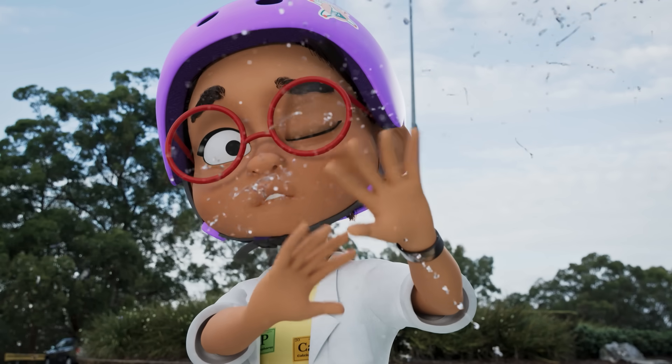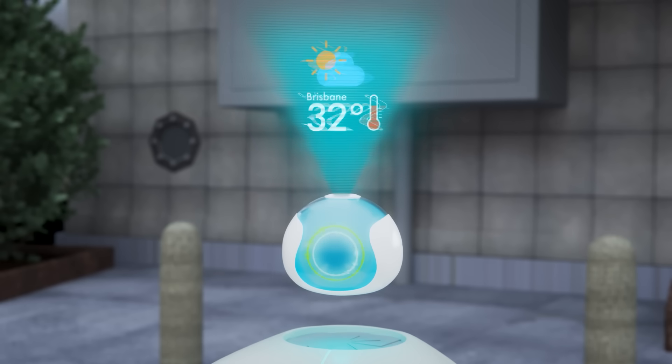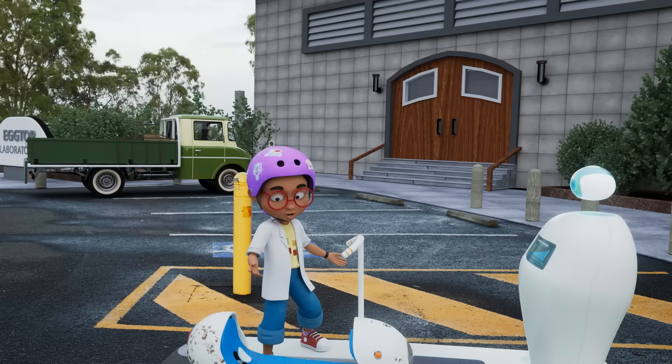Derek, turn it off! Gotta get that fixed. At least it's a hot day today. Yeah, I guess.